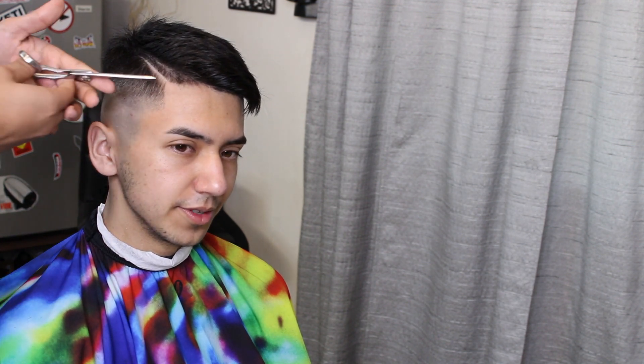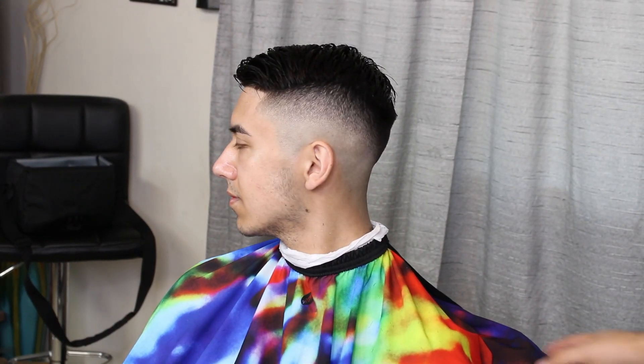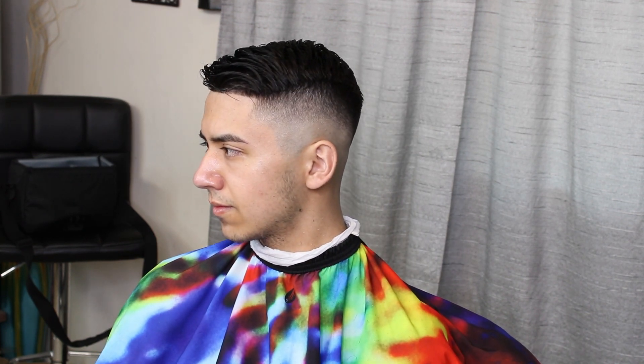You see me using my shears, kind of cutting the slight hairs that are in the way. Alright you guys, here's the end result — thank you for watching and please like, comment, and subscribe for more content. Thank you.